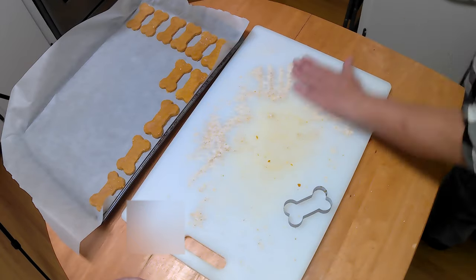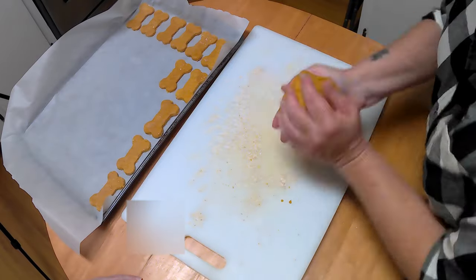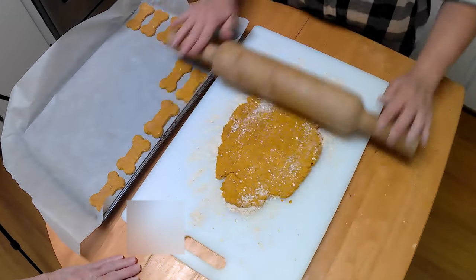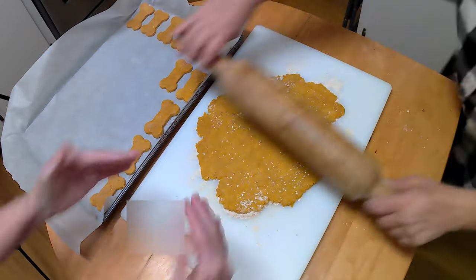Gather scraps together and re-roll them until no dough remains. If you have a special doggy occasion coming up, you can form the extra dough into a disc that's roughly a half inch or one and a quarter centimeters thick and bake that like a birthday cake or a forever day cake.